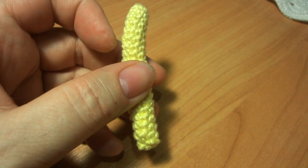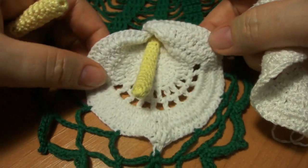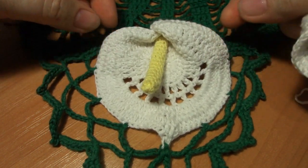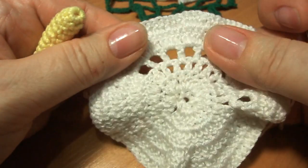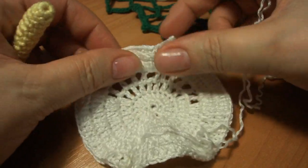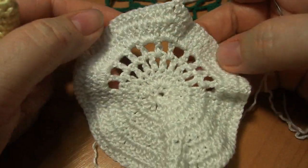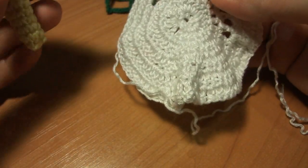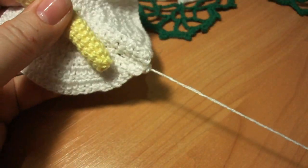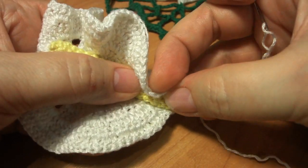Теперь берем цветок. Я видела у многих, кто вязал такие салфетки, что смотрится изнаночная сторона как лицевая — мне тоже такой вид понравился. Вы же смотрите на свое усмотрение. Либо цветочек будет смотреться так, либо вот так — немного бархатный, когда смотрится с изнаночной стороны. Верхушку пестика прикладываем по центру снизу и сворачиваем цветочек вот так.